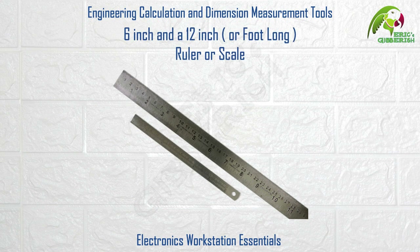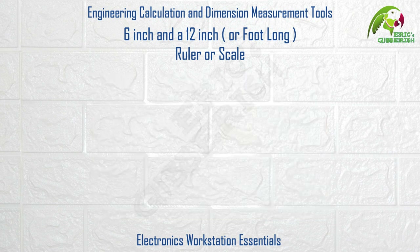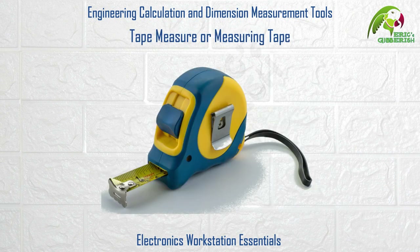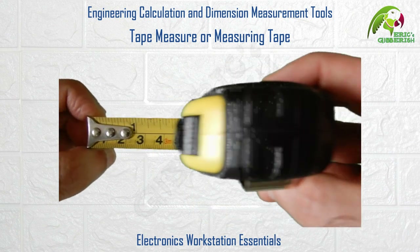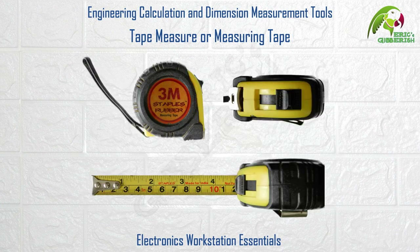Next are the 6-inch ruler and the 12-inch or foot-long ruler. We all have been using these since we were in school. They are useful for lesser critical dimension measurements in millimeters or in inches. The tape measure or measuring tape consists of a flexible ruler — also called the ribbon — and is used to measure dimensions greater than what a standard ruler can measure. Majorly used by carpenters, it can be easily carried in the pocket and is a handy tool to include in your toolkit.